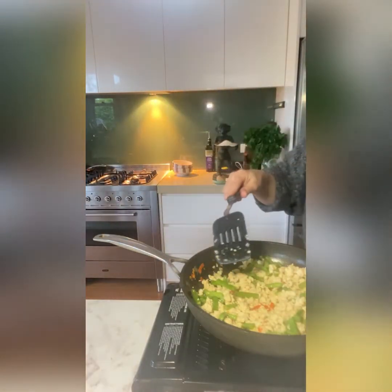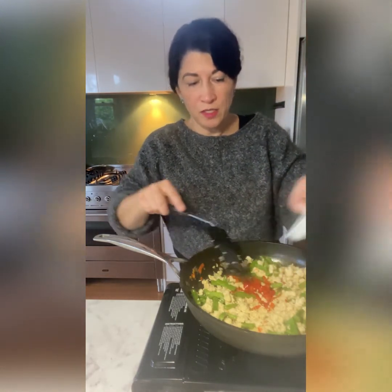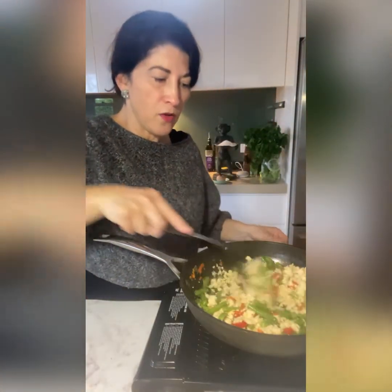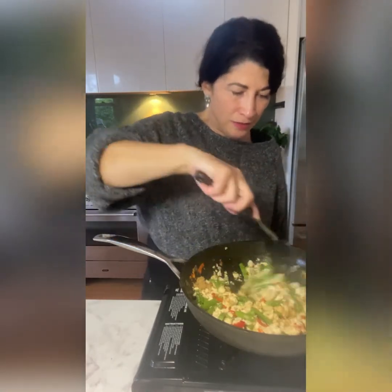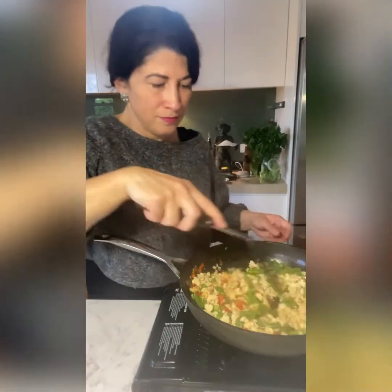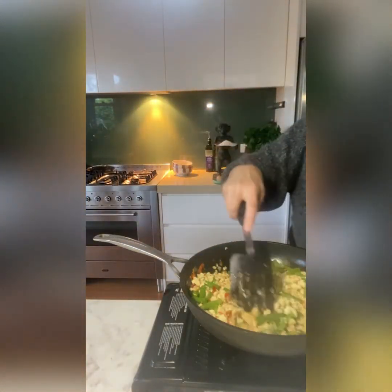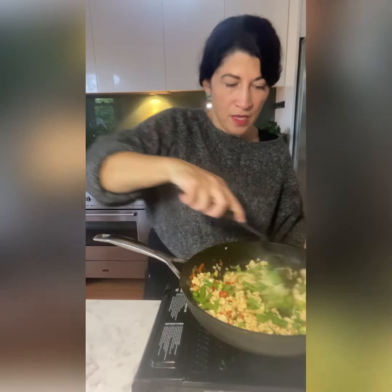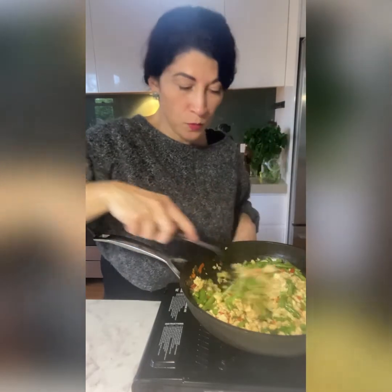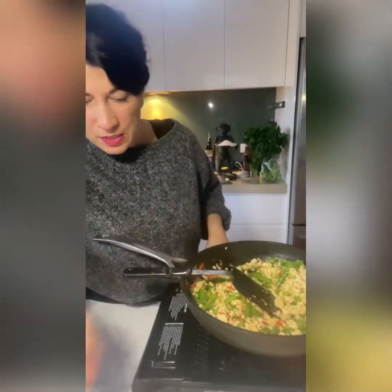Make sure you're still on a high heat. I'm going to add the rest of my chilli — remember I only did one chilli in the mortar and pestle, and now I'm adding the other chilli sliced up. Add some brown sugar, which will almost caramelise. I've got the bottom end of my spring onions going in now, and once this is off the heat I will stir through the tops that I've sliced up.